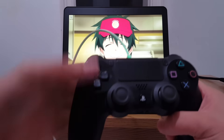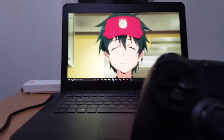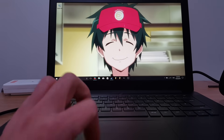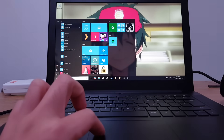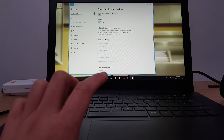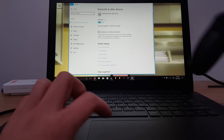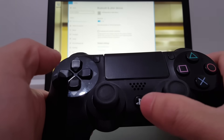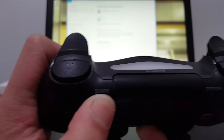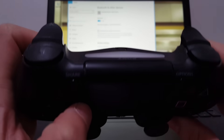Now I'm going to show you the wireless connection. Let's disconnect it quickly. What we want to do first is go to our settings in Windows, and on the side go to Devices, then turn on Bluetooth so devices are discoverable. We're going to take our PS4 controller and hold down the PlayStation button and the Share button together. Once we hold that down, the controller should start flashing the light at the top, and that will make it discoverable.